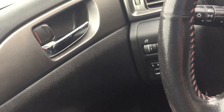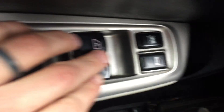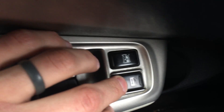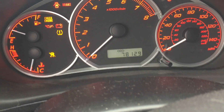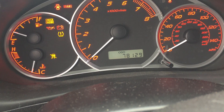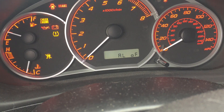Next you're going to open the door and then hold down the unlock button as soon as you open the door — within one second. Hold that unlock button down for 10 seconds until the horn beeps twice and you get a message on the odometer screen.